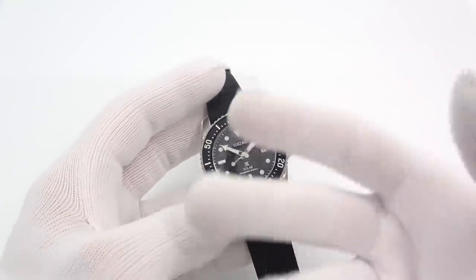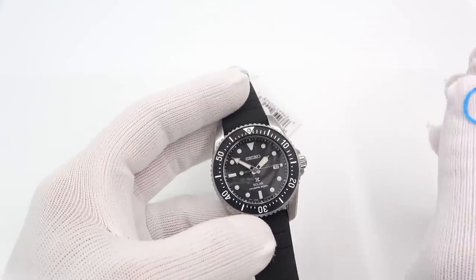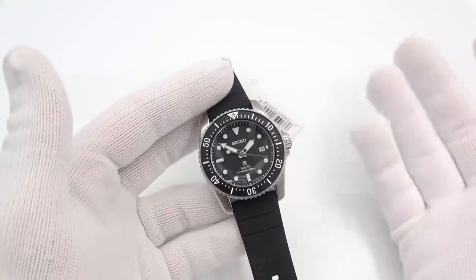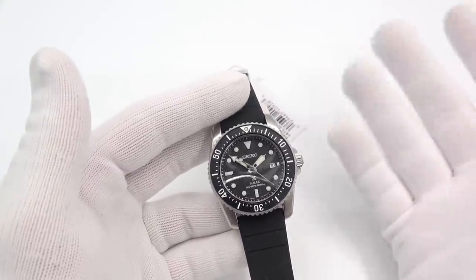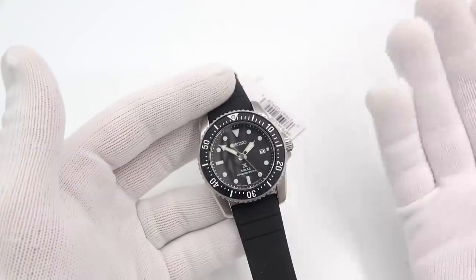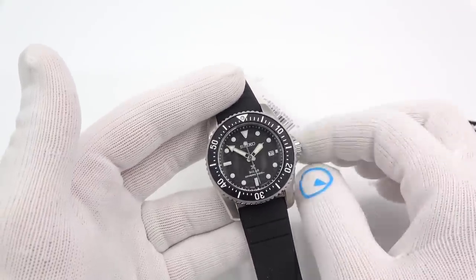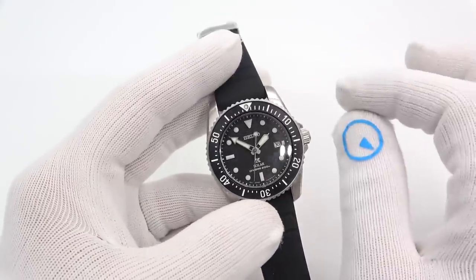I should caveat this — and this goes for all the new Seiko videos — my stock on everything is limited. If you watch the video an hour later, go to buy it, and it's sold out, don't be upset. I will get them again. I am limited in what I'm permitted to buy as new releases because unfortunately I sell too much stuff sometimes.